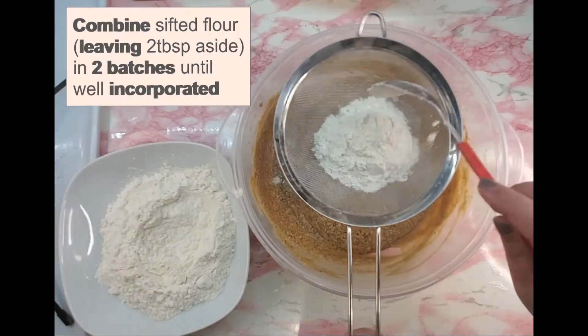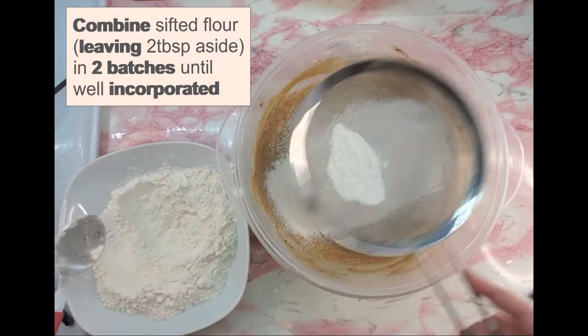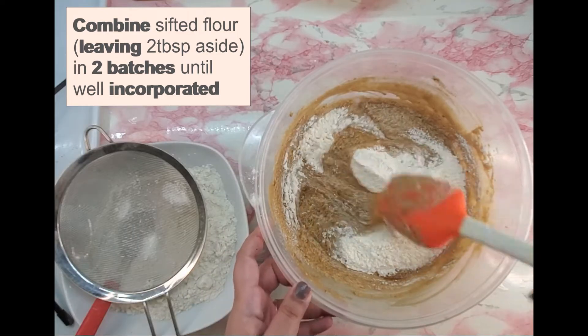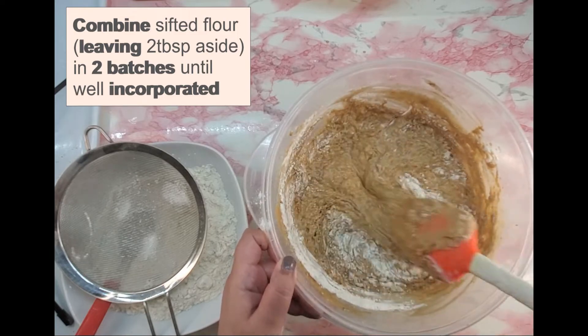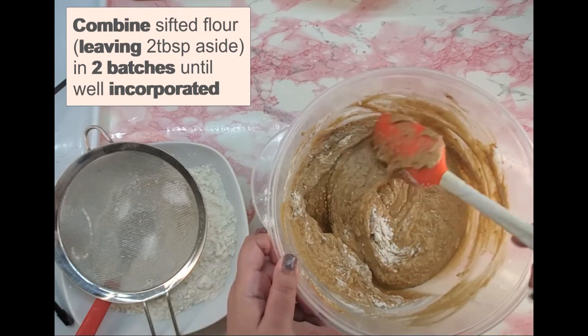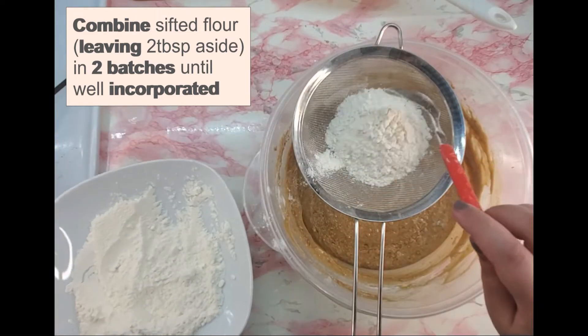Sift the flour, baking powder, baking soda, salt and spices. Scrape the sides and bottom of the pan to ensure a uniform batter. Use a folding motion to combine the dry ingredients to avoid gluten formation. Don't over mix.